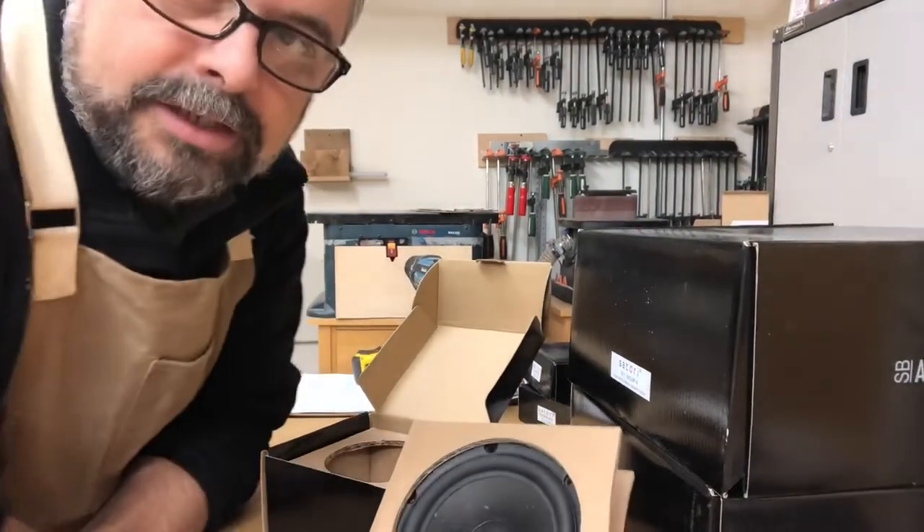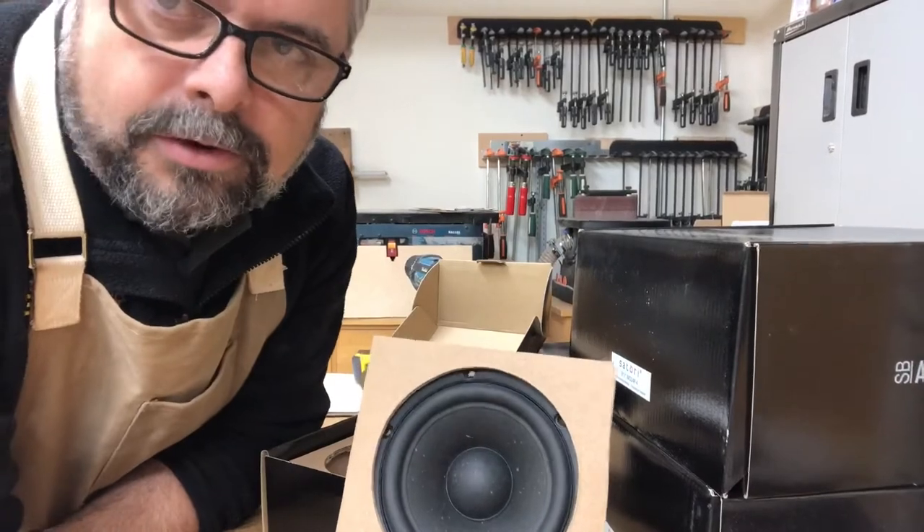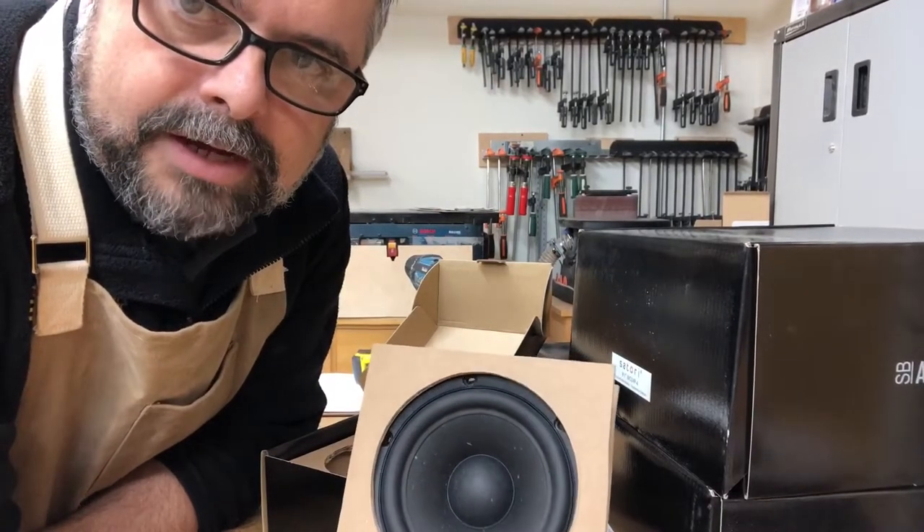This is 130 bucks — not cheap — but this mid will hold up to just about anything in the world out there at any price.